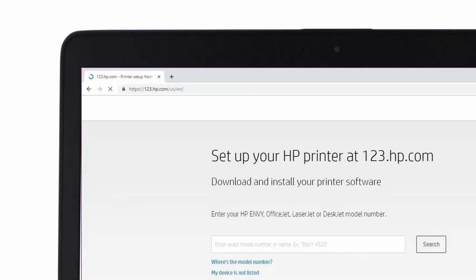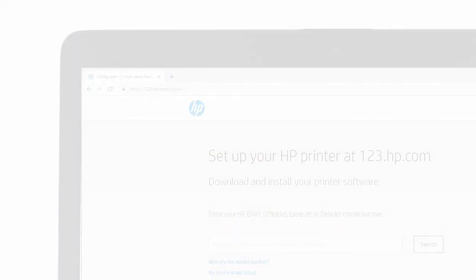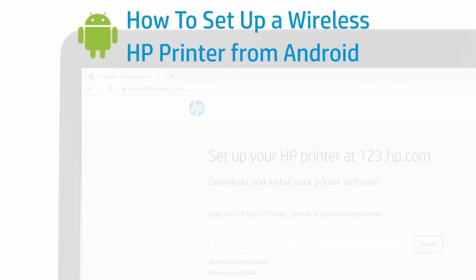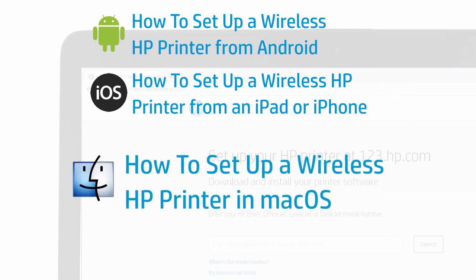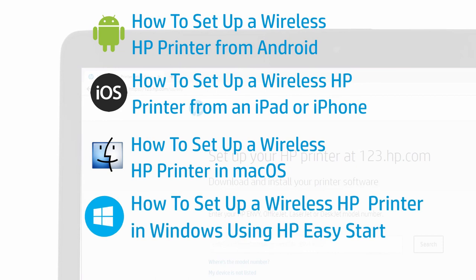On your computer or mobile device, go to 123.hp.com and follow the prompts to get the software for your operating system. For video assistance with connecting and installing the software, find how to set up a wireless HP printer from Android, how to set up a wireless HP printer from an iPad or iPhone, how to install a wireless HP printer in macOS, and how to install a wireless HP printer in Windows using HP Easy Start.